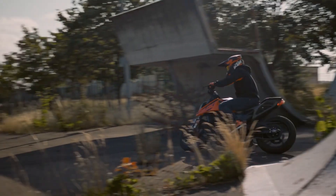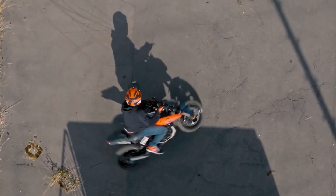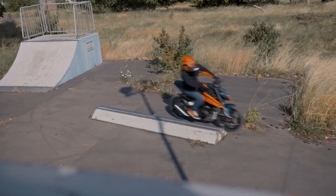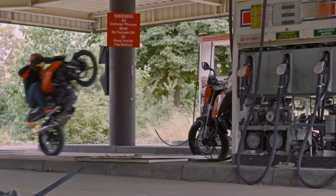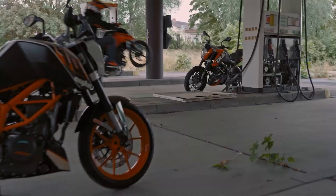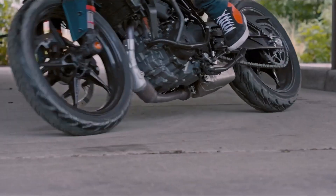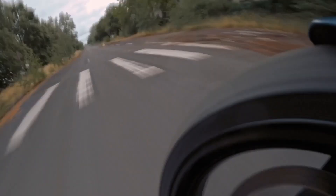If you want to know about the KTM Duke 390, 125, and 250 — these 3 bikes — you can see they launched a facelift in 2024. They have already launched in European countries. Now let's talk about the Indian market.